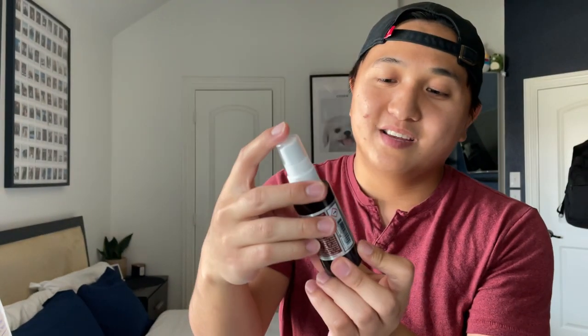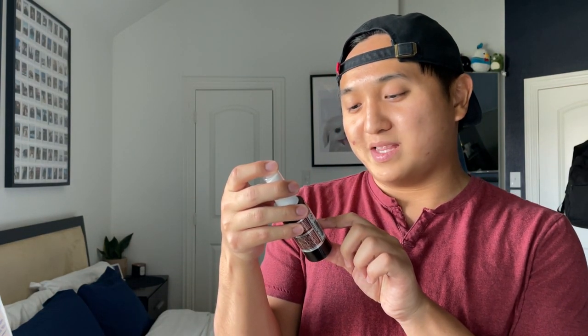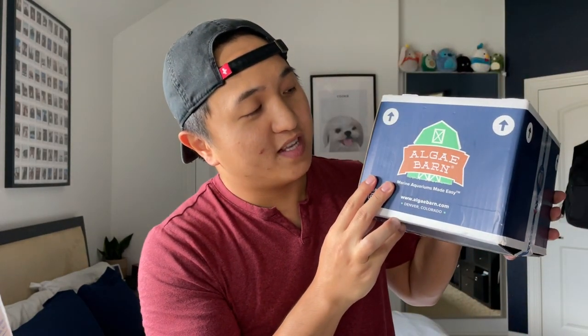To help the process we got BRS Insta-Set. We don't want to be sitting there waiting minutes holding pieces of rock together for it to cure and set — this says it'll cure super glue within about eight to ten seconds, so let's see if it works. I hope it works.